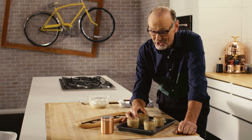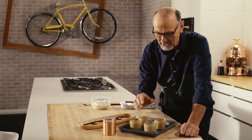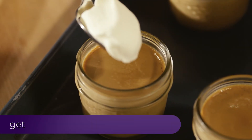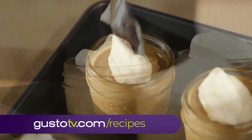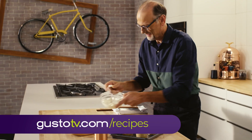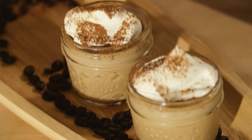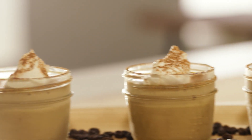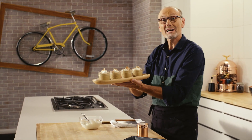Shouldn't take too long. My coffee creams have firmed up just that little bit more. With a very light chill on them, they're ready to take the finishing touch — some whipped cream for a luxurious finish, and a dusting of cocoa powder. My simple, yet elegant, coffee creams are done.